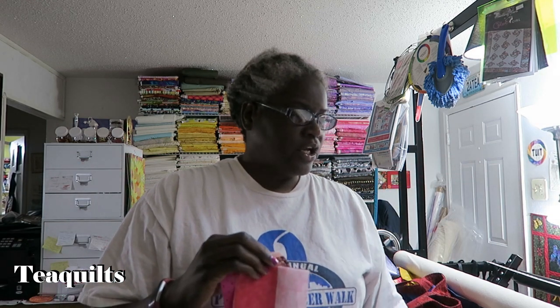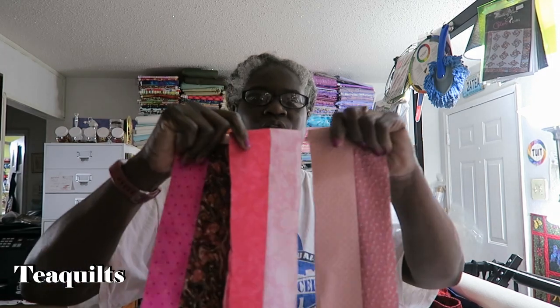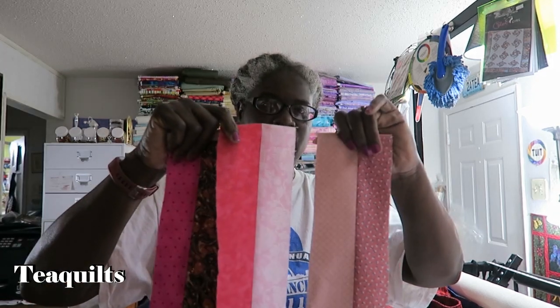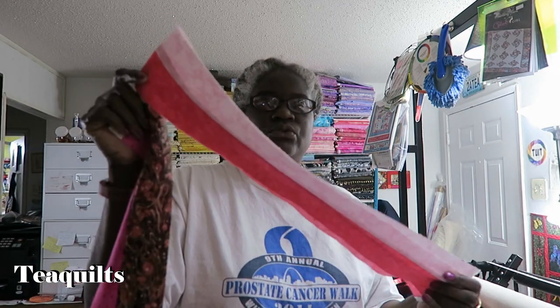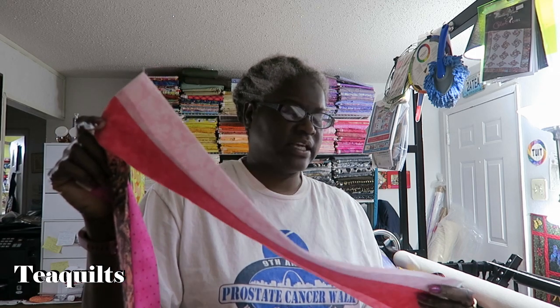Now, I don't know how large I'm going to make this quilt. I think I'm going to have about 20 blocks when I'm done. So I don't want to sew all the full strip sets together and make one large block because I don't want three identical blocks. So what I did was just sewed a couple of strip sets together, and then I'm going to cross-cut this.